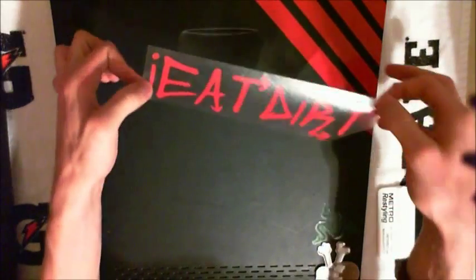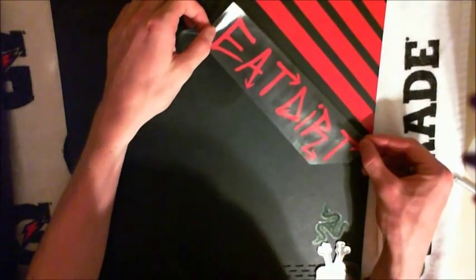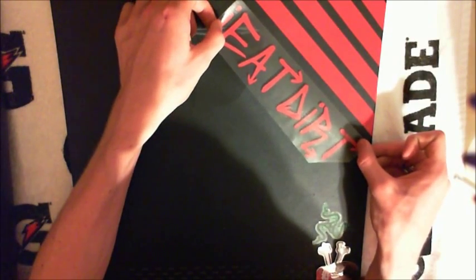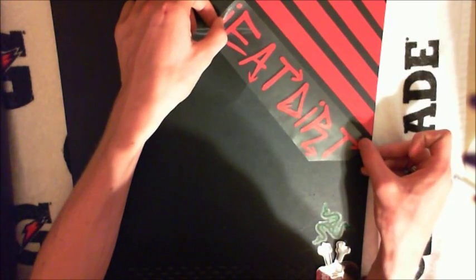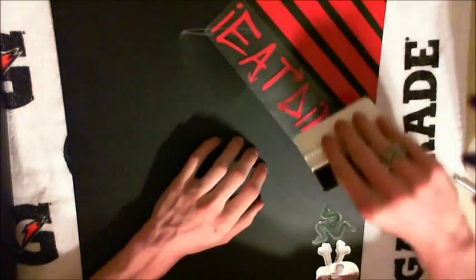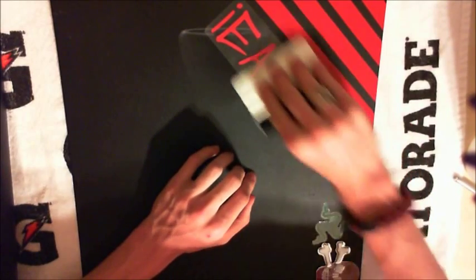Then take your vinyl, line it up with the sticky side facing down. Line it up exactly where you want it. Make sure it still looks right without the white backing, and then just set it down when you're ready. The reason I don't squeeze it down right away is because this piece is really small and it's on a rough surface, so if need be I can just pick it back up.